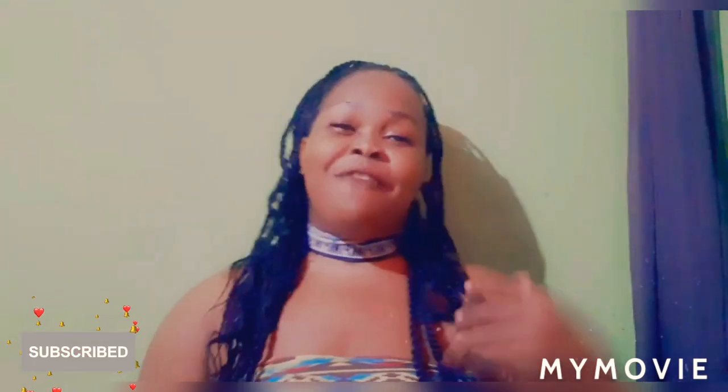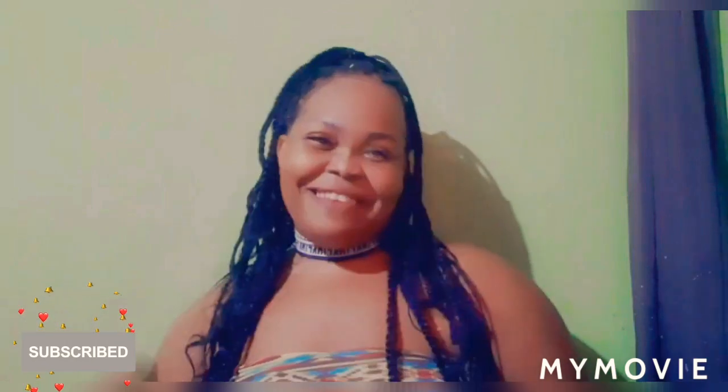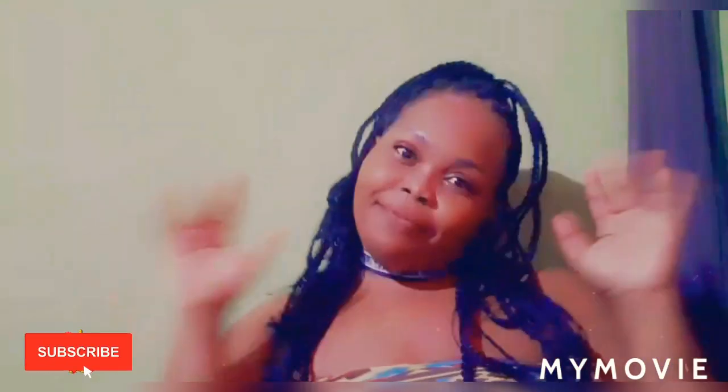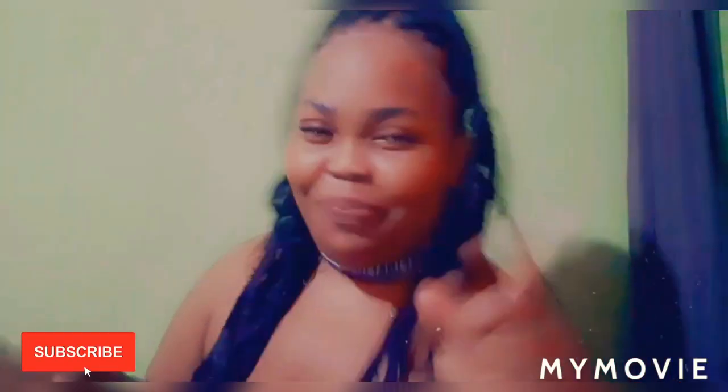Thank you so much guys for watching my channel. Please like, share, subscribe, and comment down below. Tell a friend or family member to subscribe. I have more videos on my platform — go ahead and check them out because they're awesome videos teaching you great stuff about bleaching. I'm coming back tomorrow so make sure you tune in. Bye guys, love you! Comment 'Team Samantha' if you reached the end of my video!